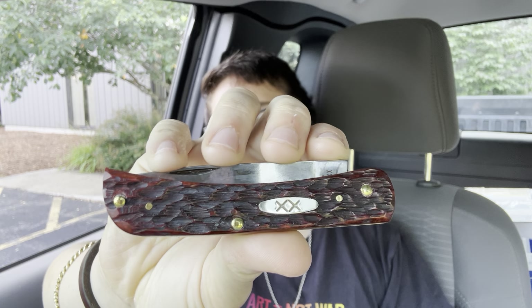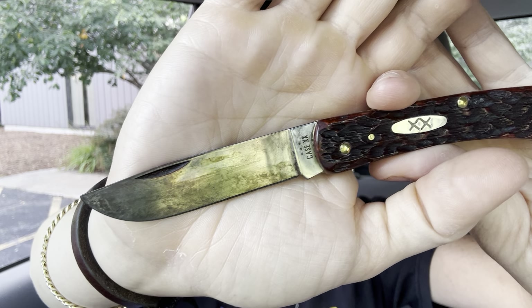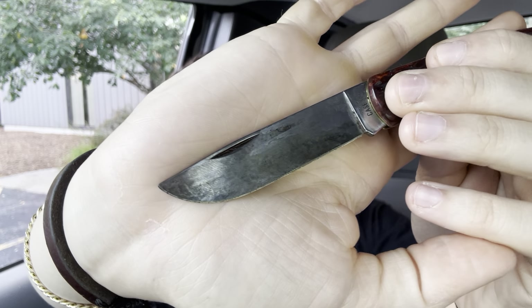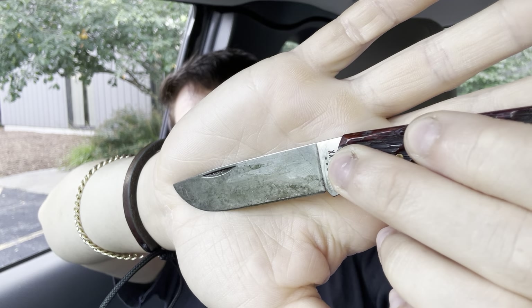I have also been carrying the Case Sodbuster Jr. in mahogany peach seed jigged bone covers. This is a beautiful knife that was recently delivered from KnifeCenter — I had pre-ordered it back in April. Mine came with really good fit and finish, and I've been using the absolute crap out of this. It is very dark; this carbon steel has darkened up more than a lot of my other carbon steel from Case. It has an absolutely stunning patina and is really holding an edge well too.